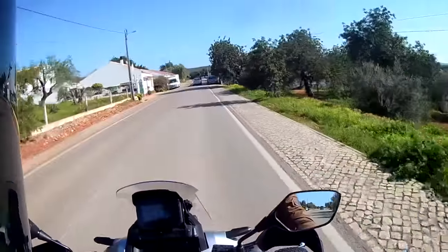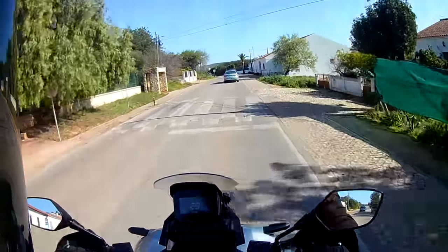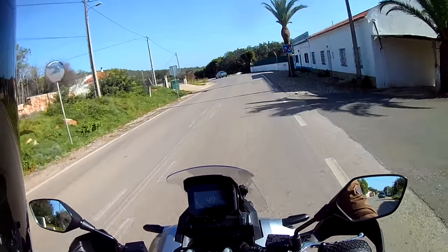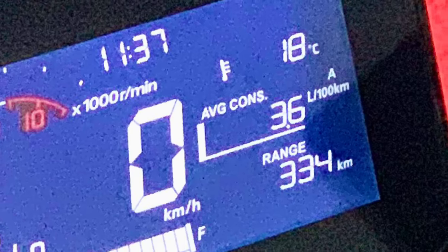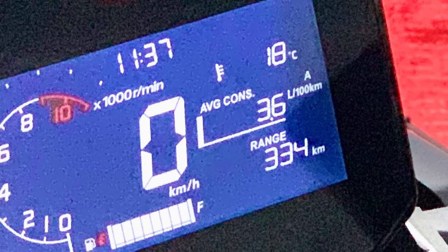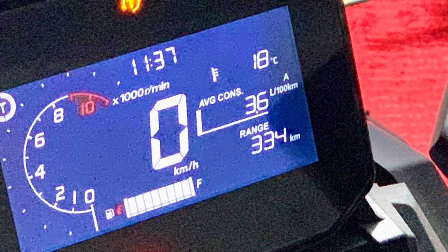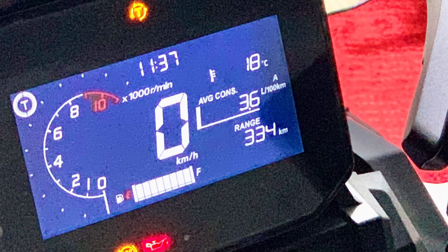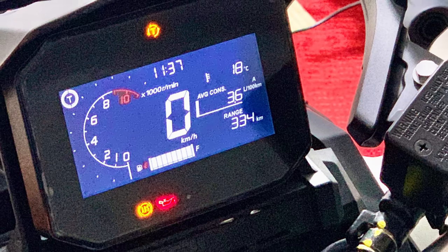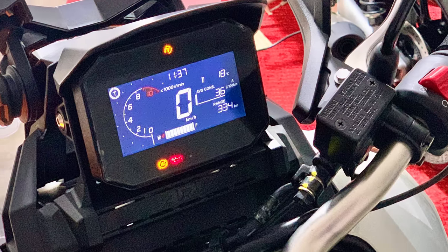That's it for the minor niggles — a word about fuel consumption, which is important at the moment with petrol at €2.20 a litre. Over the course of the first 600 miles or 1,000 kilometres I have averaged 3.6 litres per 100 kilometres, which equates to 78 mpg UK or 65 US. That's roughly half the consumption of your average car, but more than double what I was getting with the little Vision which gave me 1.6 litres per 100 kilometres. So ever so slightly disappointing on the fuel, although I am hoping this will improve slightly as the engine loosens up.